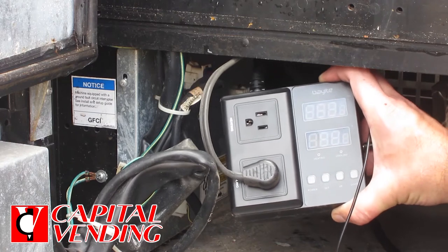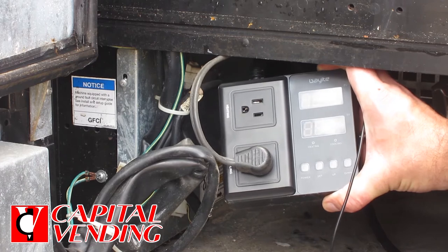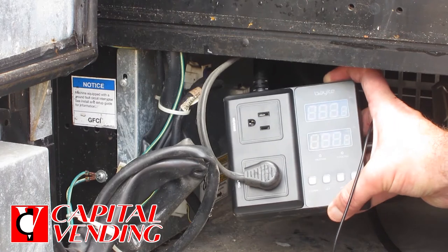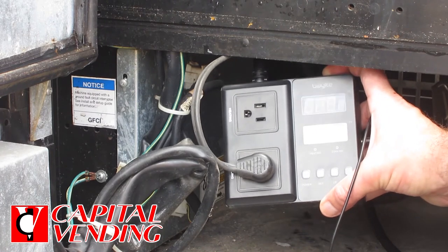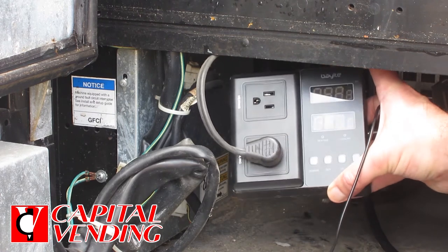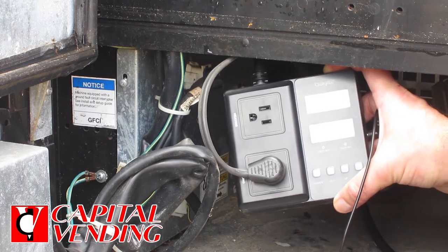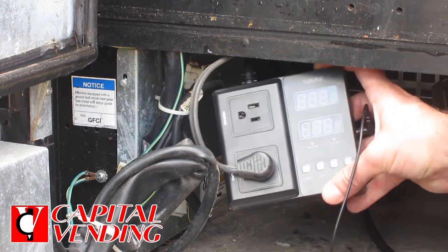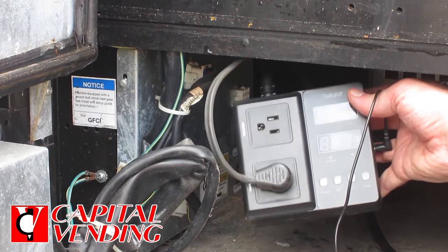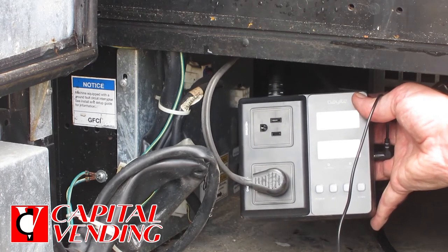We do have some customers that actually use this to control the cooling. If you have a soda vending machine with issues where it's not turning on the refrigeration system, you could have a defective relay, a defective temperature probe, or the part of the control board that controls the refrigeration could be bad. This video is primarily for the heating, but you could absolutely fix a machine that has a computer-controlled refrigeration system — this right here would basically bypass everything.